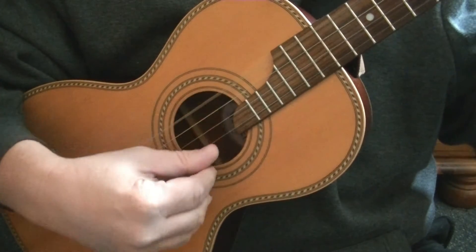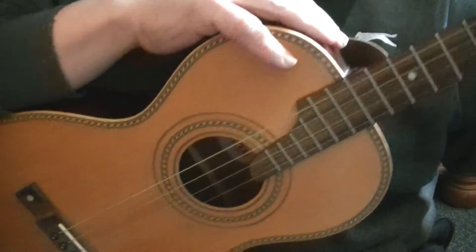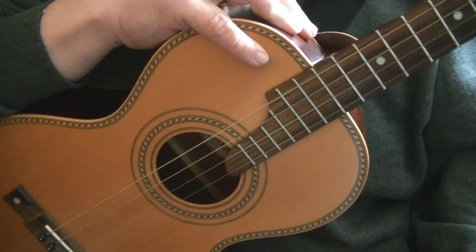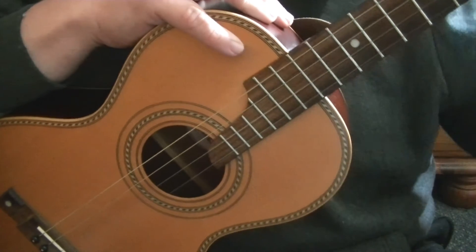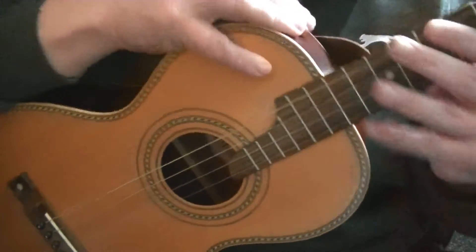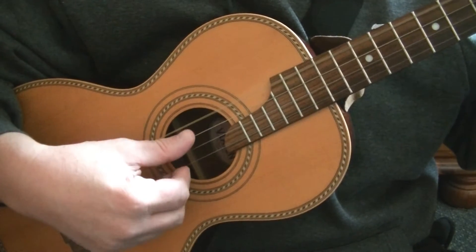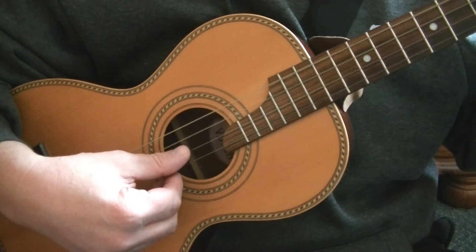You will notice the strings run low to high and there are various tunings. You can tune it like a ukulele, a mandolin, a mandola. There's Irish tuning and Chicago tuning, but for this video we are tuned in fifths: C to G, G to D, and D to A.